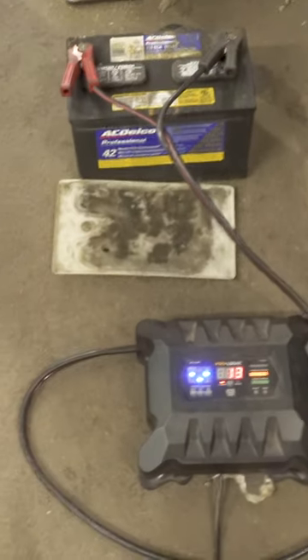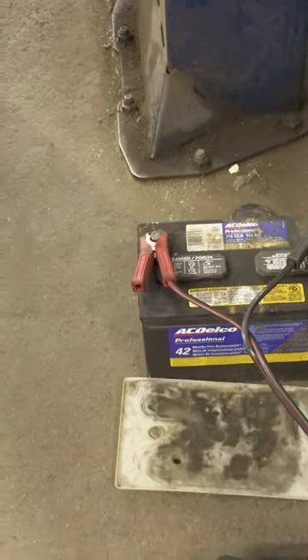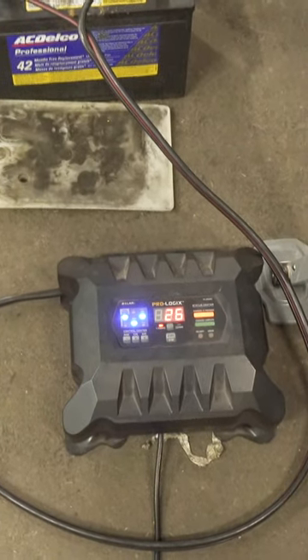Quick service tip: anytime you're replacing an alternator, you should always charge the battery fully before putting it back in the vehicle. Don't ever let an alternator charge a battery. It's not meant to charge a battery — it's meant to maintain the battery's state of charge. So every alternator job, battery gets charged.